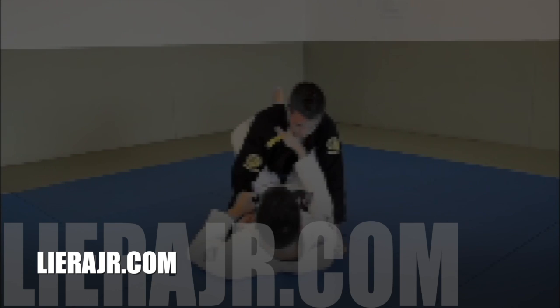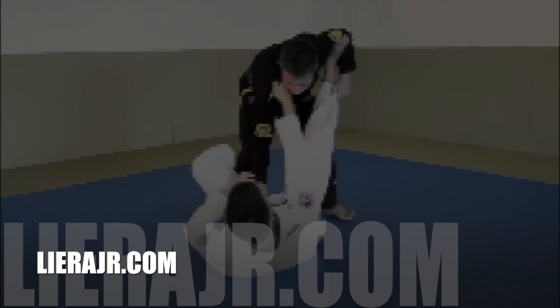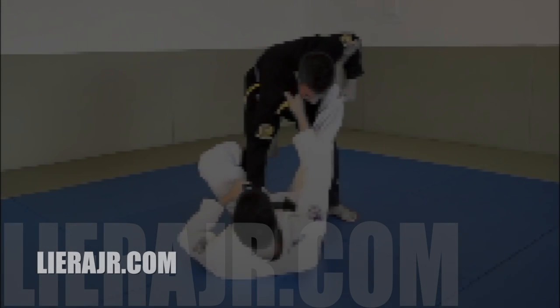Also, be sure to sign up at LieraJr.com because Michael will be putting out some exclusive videos soon to his subscribers. I want to thank you all for watching and please enjoy the sample technique that we're about to show you.